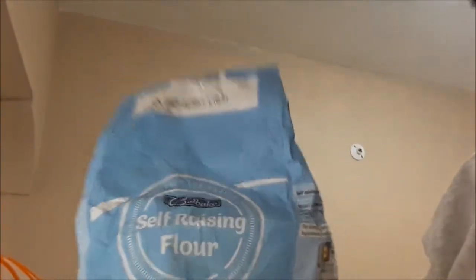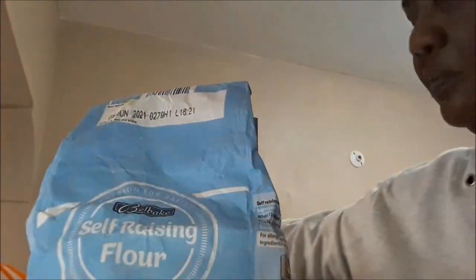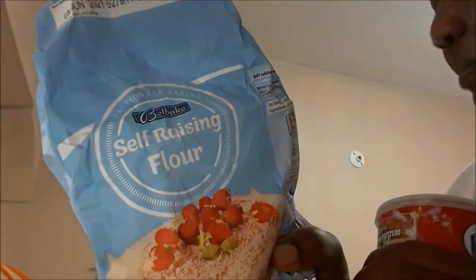I'll be using self-raising flour. With this one, I won't be using the baking powder because this one will raise by itself.